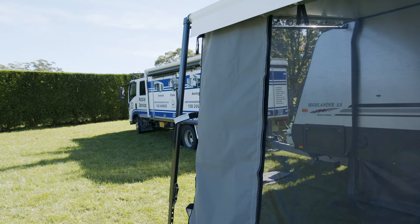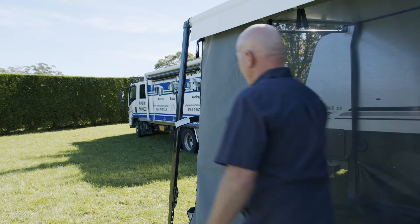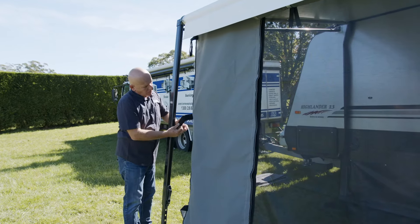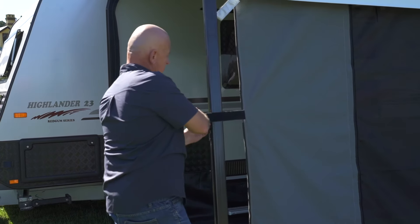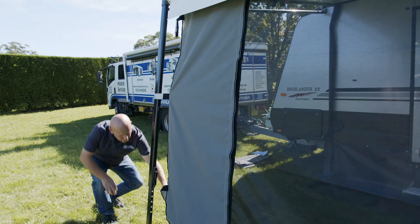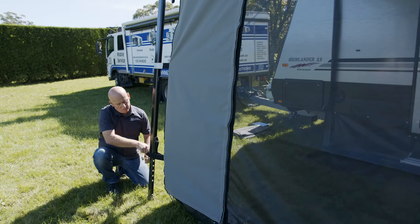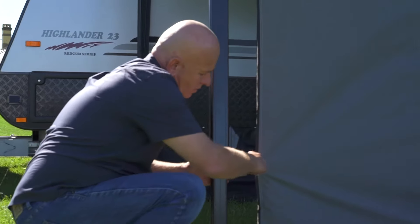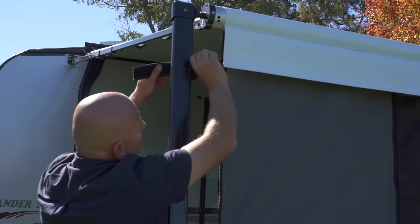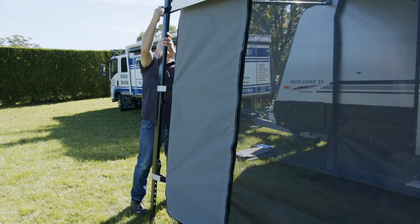This will stop the wind from hitting it and eliminate the flapping when the awning is up. Once we've done the center pole in the long wall with the velcro tabs, we come up to the end ones, open them up, and these velcro around the pole itself — all the way around. You've got three on each wall: top ones, bottom ones, and middle ones. Really good in the wind — stabilizes the wall and makes it nice and tight.